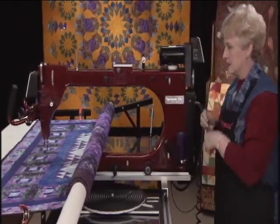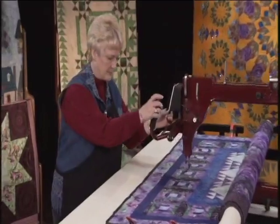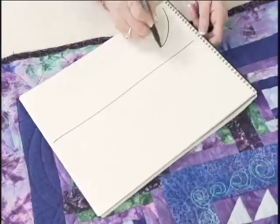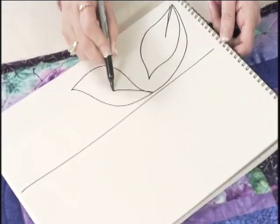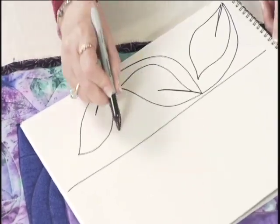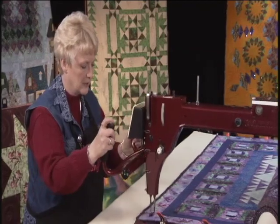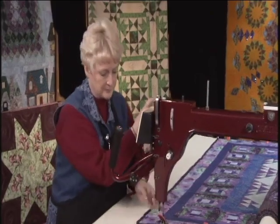Now to finish up this quilt, I have a leaf pattern to do on the outside border, so I'm just going to go around and finish that. This is a really easy leaf pattern and it's a freehand one. So you just come over like this, make a leaf like that, and then just come on the outside of it and make another leaf. And come on the outside of that one. So I alternate sides as I'm doing those leaves — one side and then the other side. And then I'm finished with this quilt.